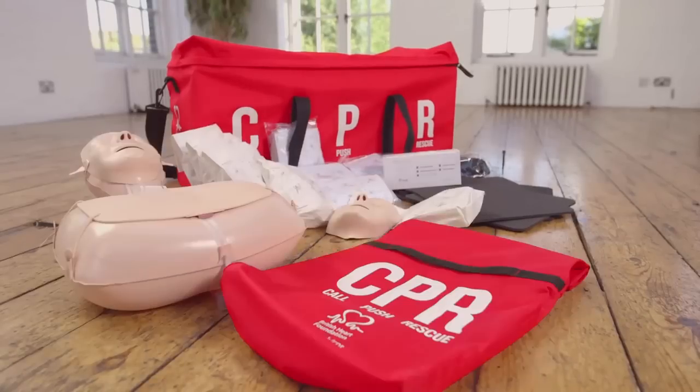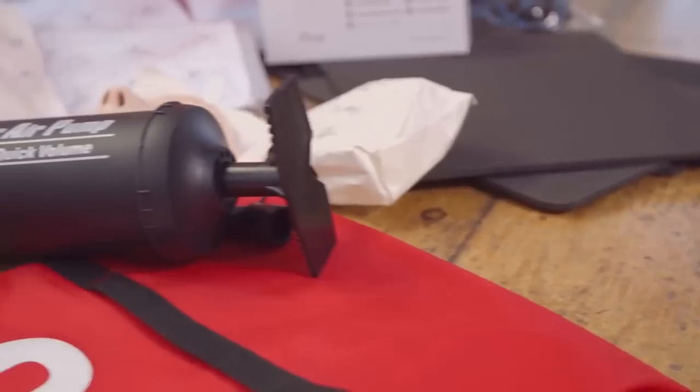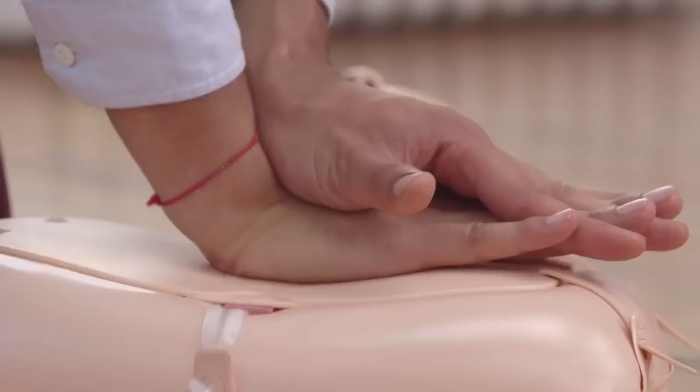If you have mannequins in, then you might want to use the pump that's included in the kit. You'll find instructions for this with the information that comes with the kit. Our goal is to give you plenty of practice doing CPR, and as we go along, we'll be giving you some tips to help you fine-tune your skills. You'll catch on quickly. It really is quite simple.